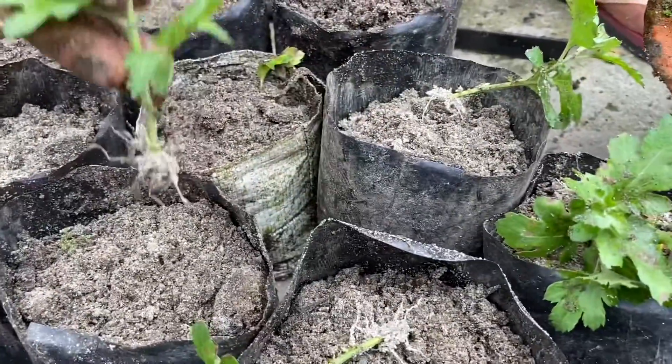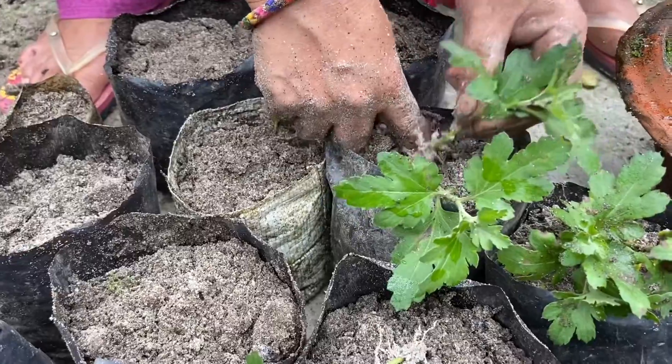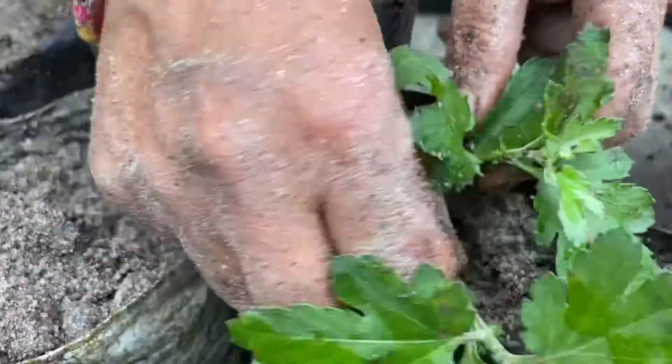How do you pot them? The technique is simple. You can use your finger to make a hole in the soil like this, and then just keep the plant inside.